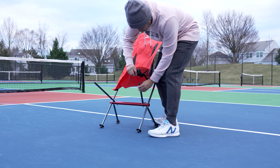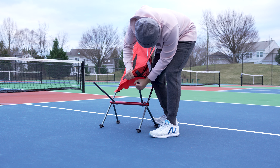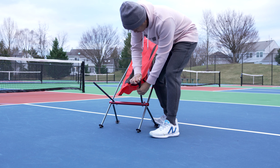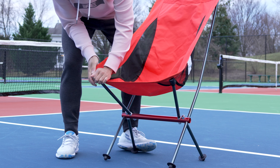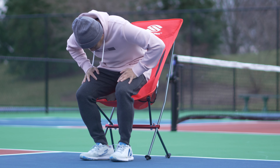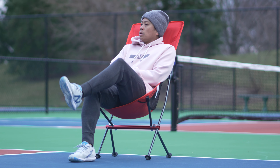Pro tip: put your foot down on the rubber feet to keep the chair secure while attaching the fabric. Once all four points have been secured, your chair should be set up and ready for relaxation.